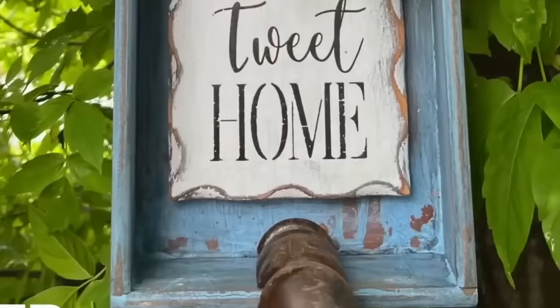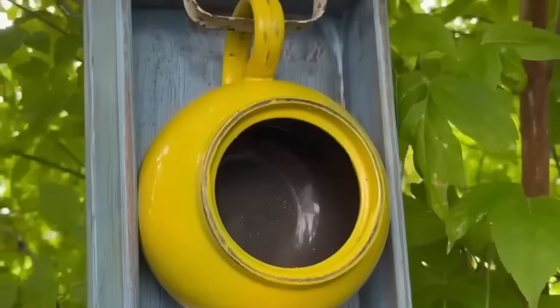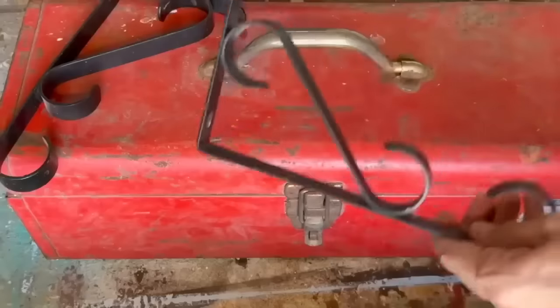This is what I turned it into — a fun little birdhouse! The teapot acts as a little house for the birds to go in. Home tweet home! The little spindle they can perch on. How cute is that?